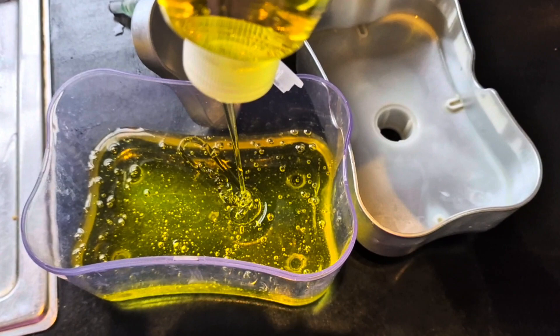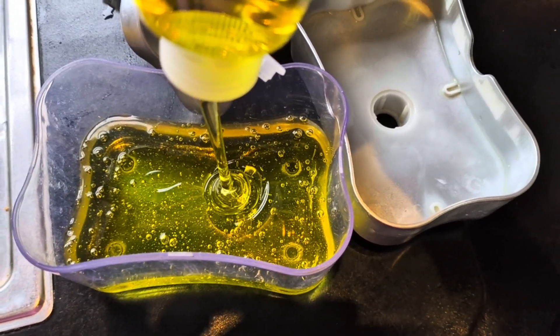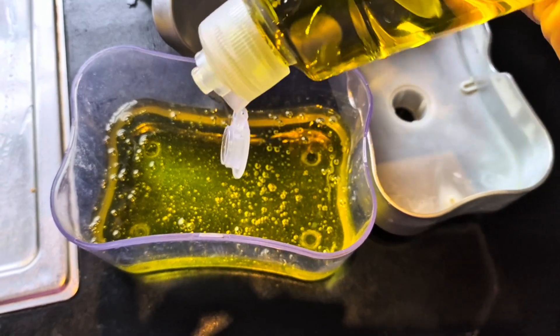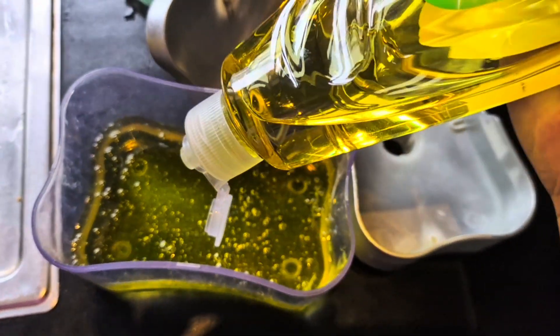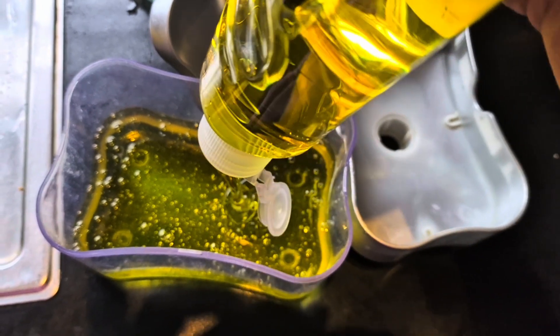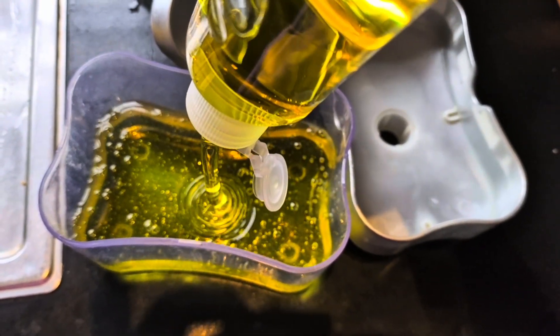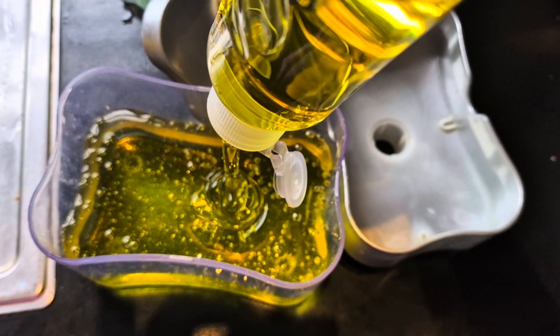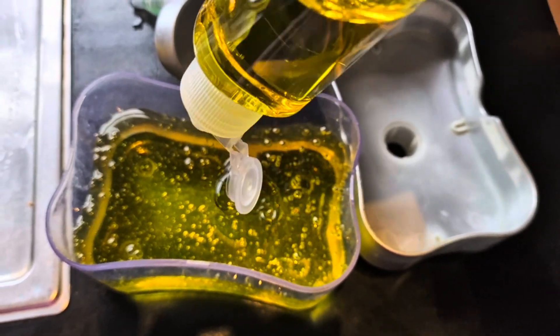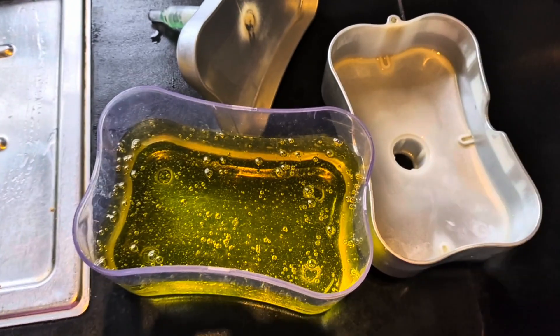I bought it from eBay and it's called a soap dispenser. You can use any fairy color — green, yellow — any smell you like, lemon or original. It's your choice. You can use any fairy color you want and you just simply put it in there.